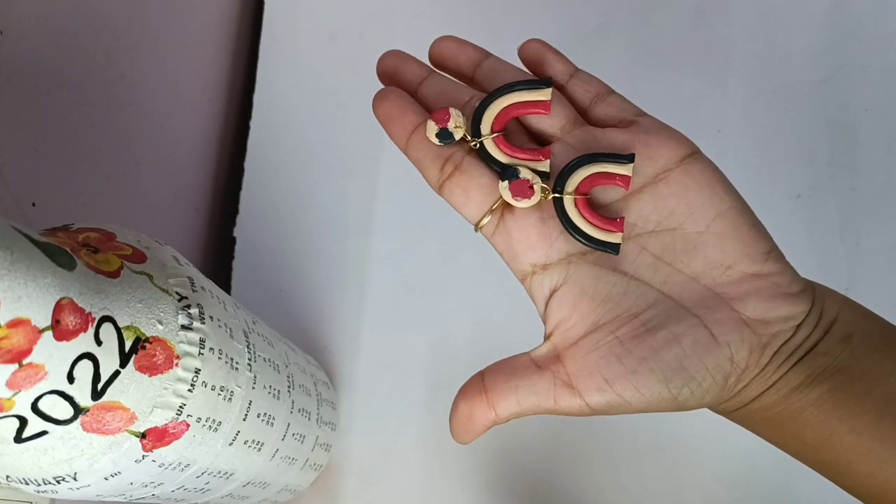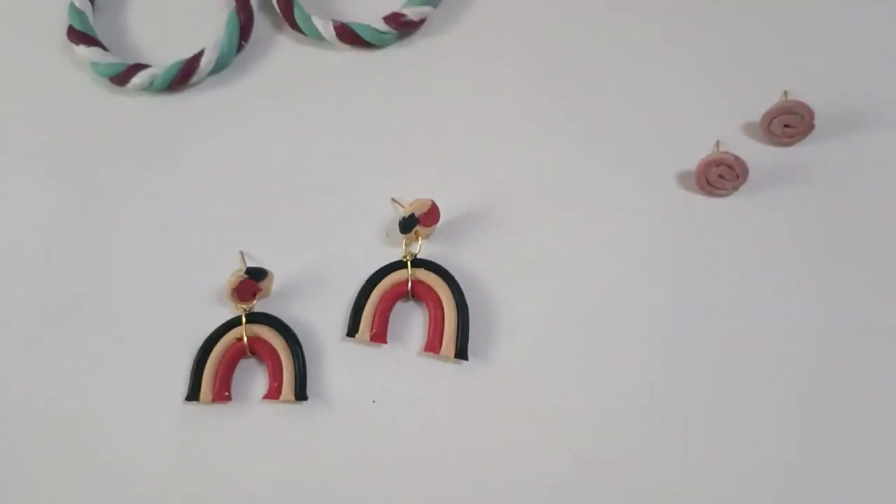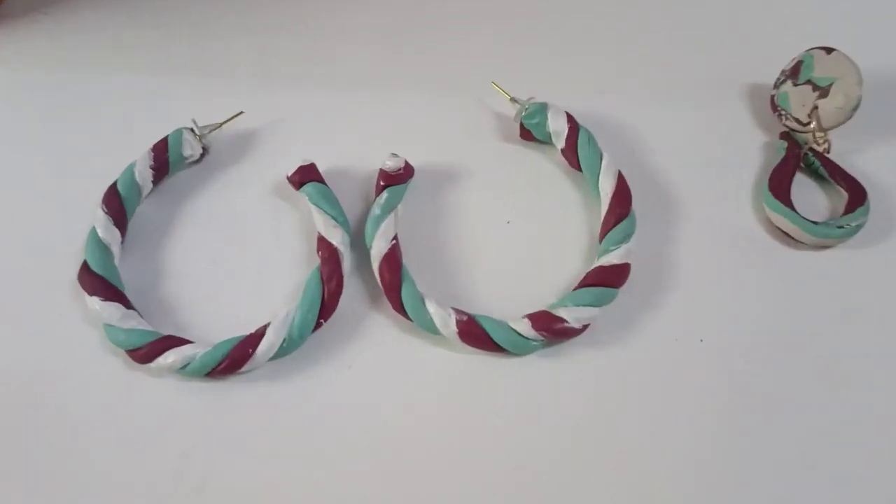You can also put your thoughts in the comment box. Please tell me about the earrings that you like. So this will be my earrings. See you in the next video!